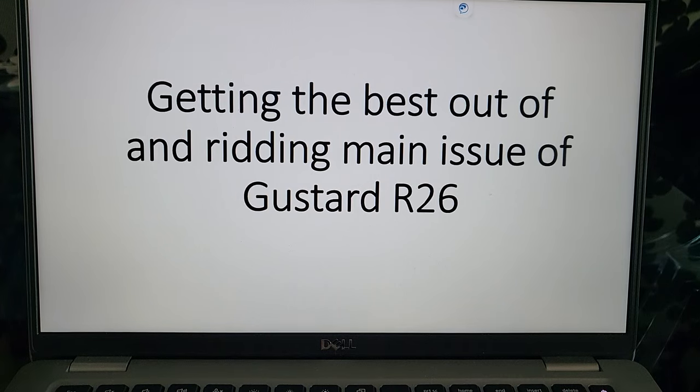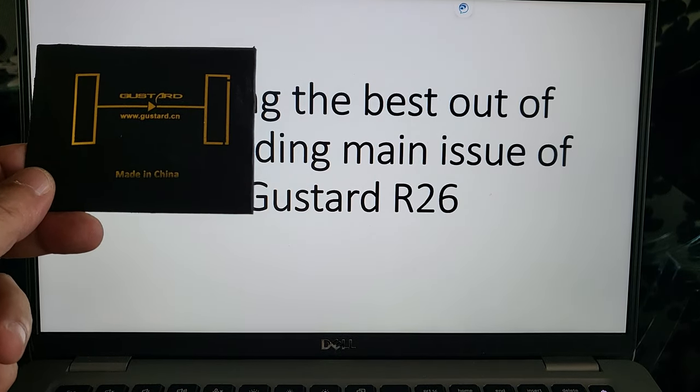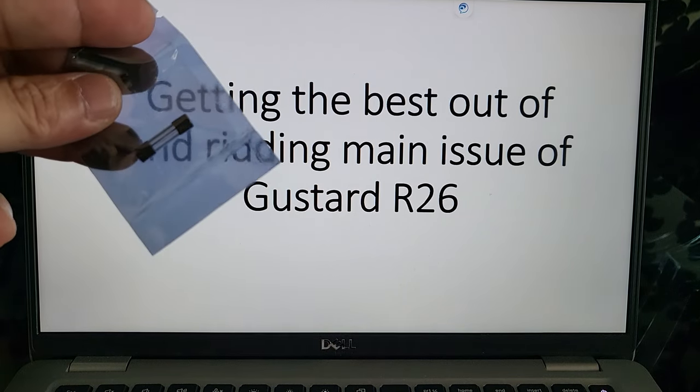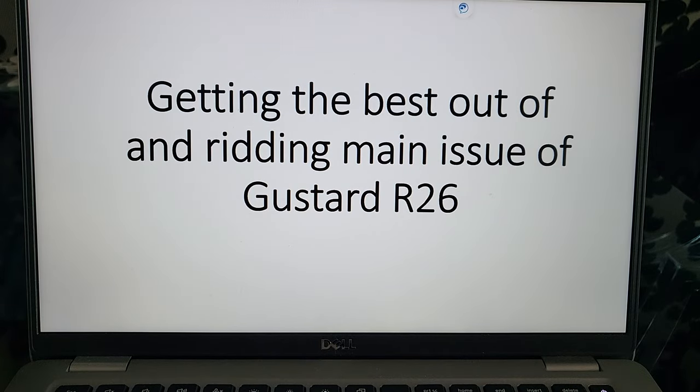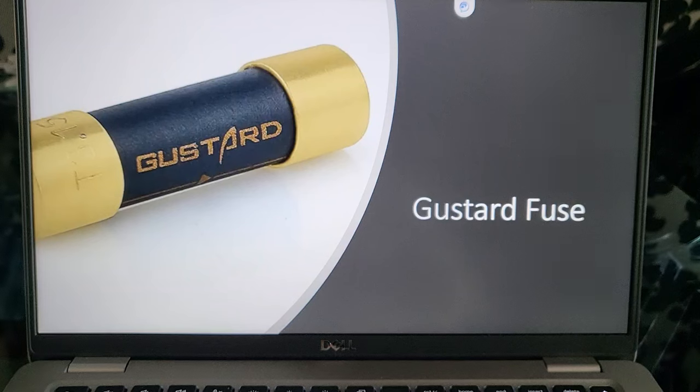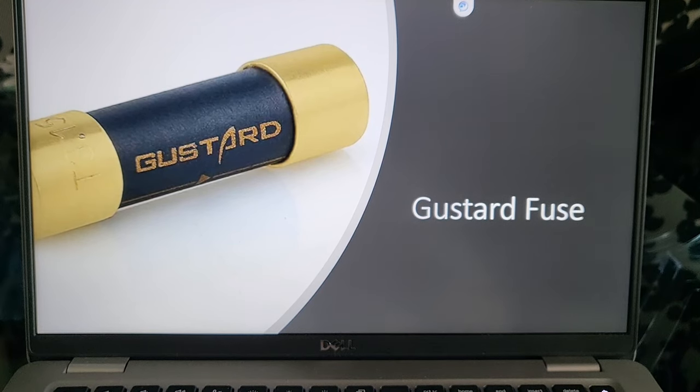Today I'm going to share on getting the best out of, as well as addressing the main issue of the GoodStart R26. Number one: I did change the so-called GoodStart fuse. For the R26, it came with a transparent fuse — 2 ampere — and I actually changed it to the GoodStart fuse 3.15A. To be honest, I couldn't really tell the difference in terms of better sounding. However, for the U18 that I have, after the fuse change I think the sound has become wider and more dynamic, which is a plus point.